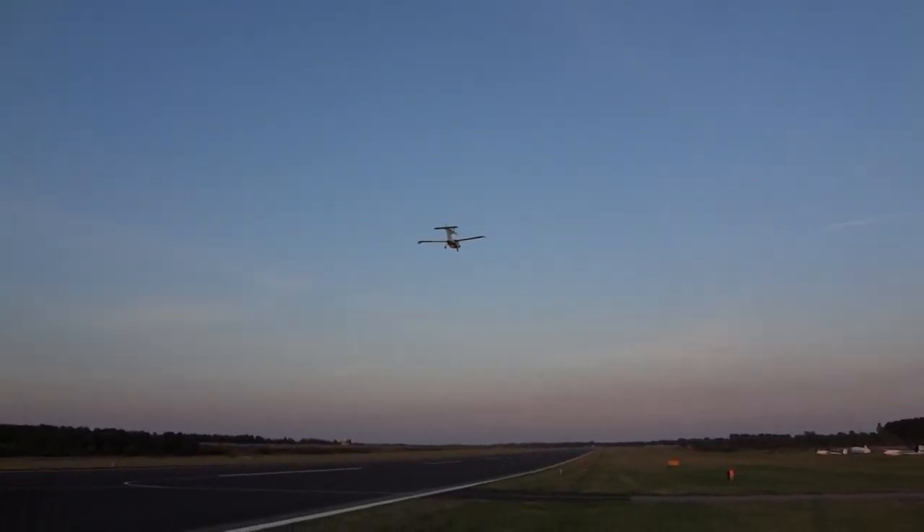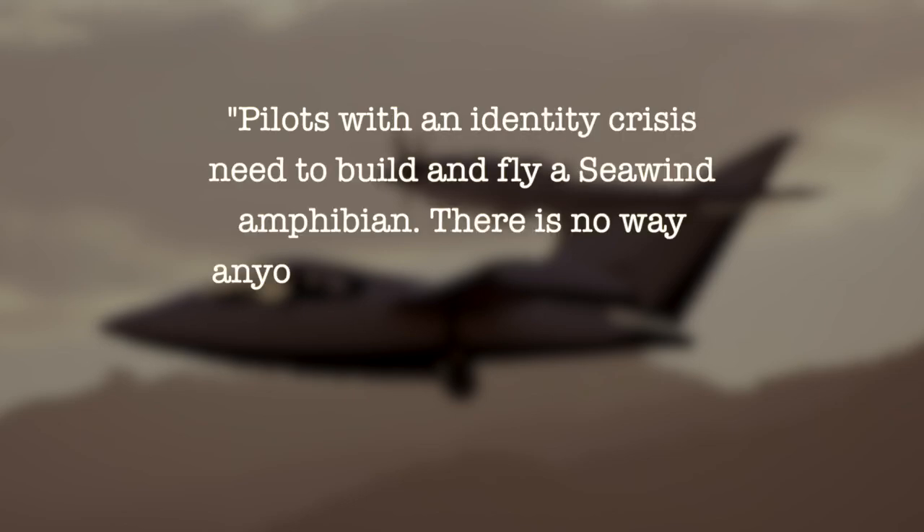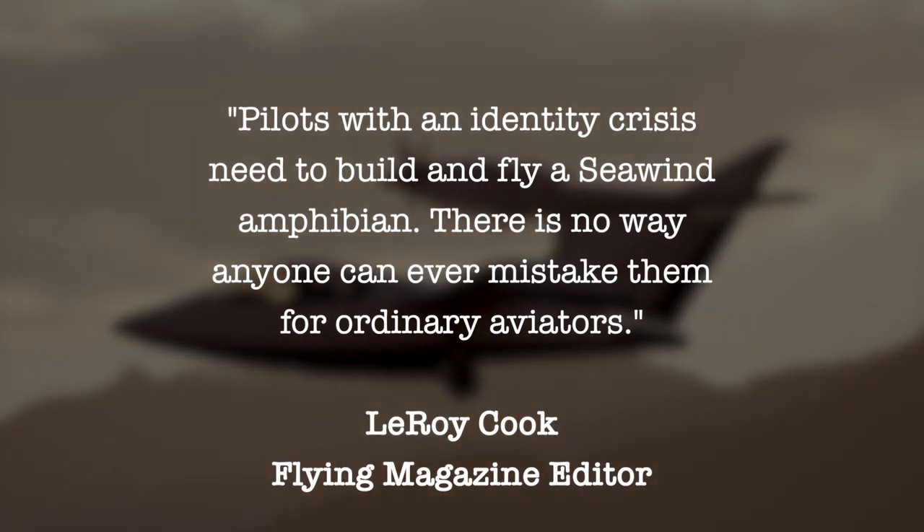A rather sad ending to an amazing aircraft with a checkered history. Leroy Cook said it best when he wrote: 'Pilots with an identity crisis need to build and fly a Seawind amphibian. There is no way anyone can ever mistake them for ordinary aviators.'